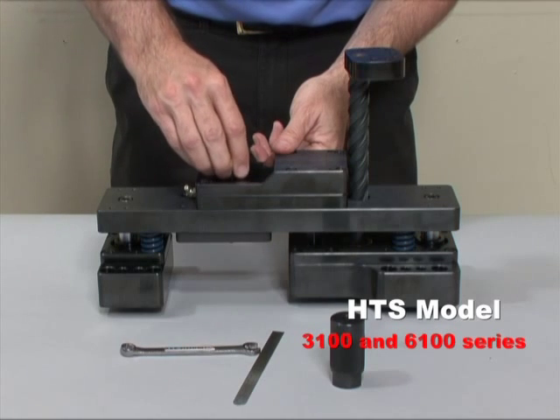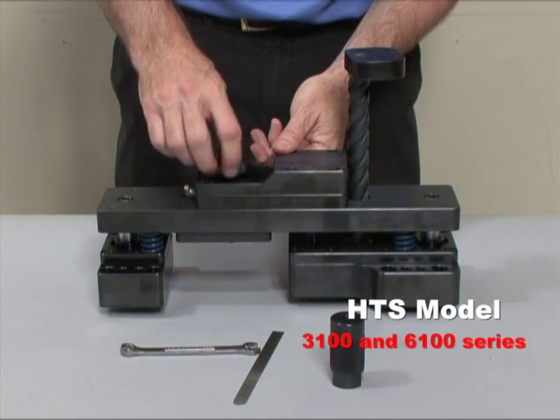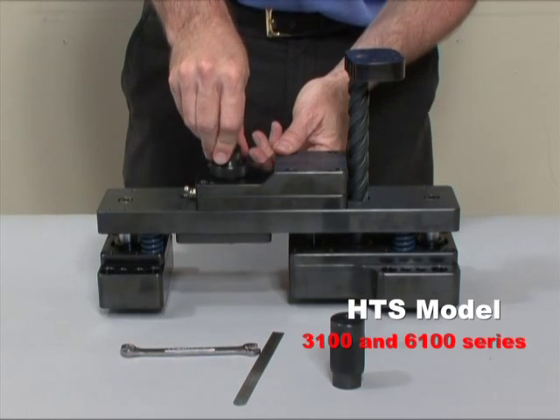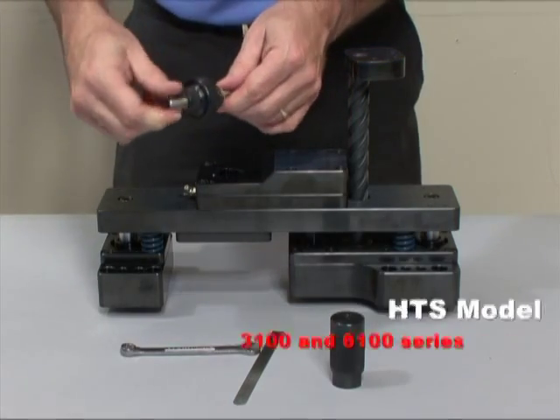To disengage the pitch assembly from the gearbox, loosen the locking ring on the pitch assembly. Push down on the pitch assembly and twist the assembly clockwise. The assembly will disengage from the gearbox.